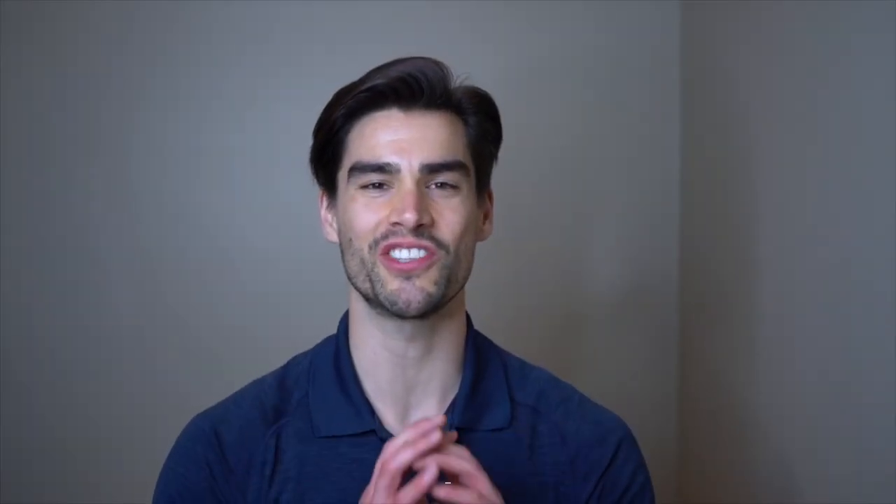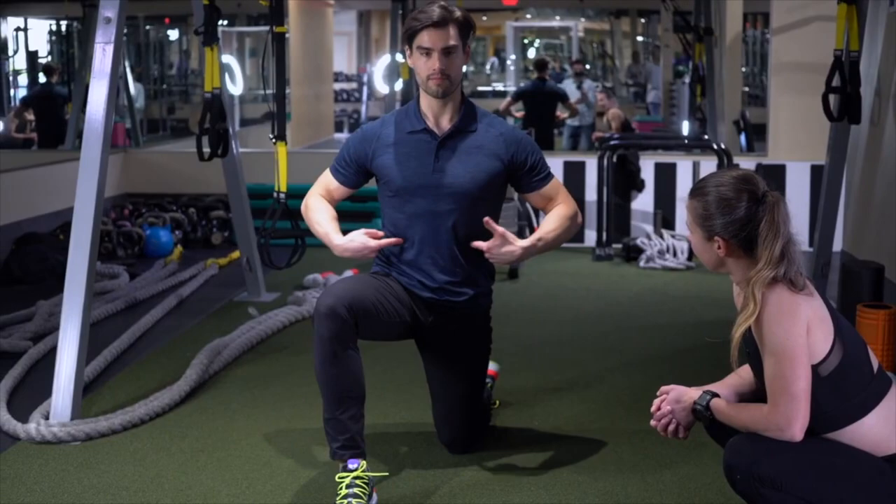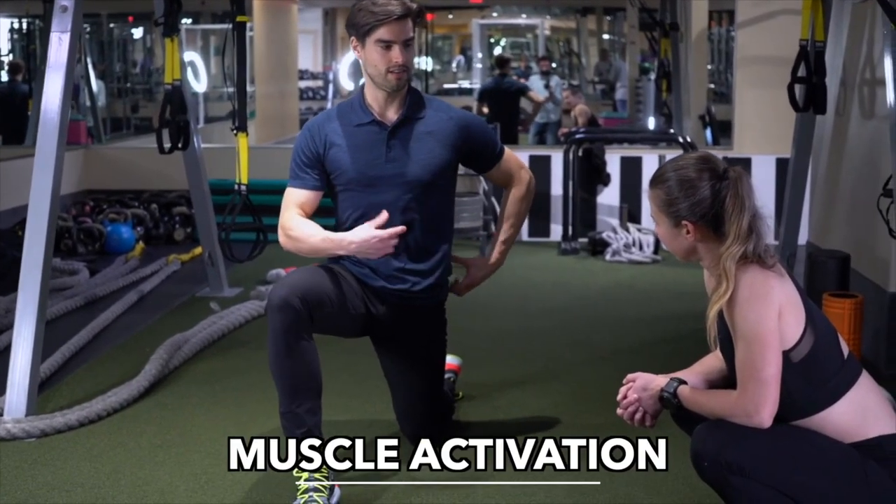Super simple hip flexor stretch that everybody does wrong. Easy movement — get into a kneeling position, turn on your core, fire that glute. If you can maintain that, reach the hand up overhead. Keep the core and glute on. Should feel great stretching through the front of your hip. There's not a lot of movement here — it's more of a muscle activation.